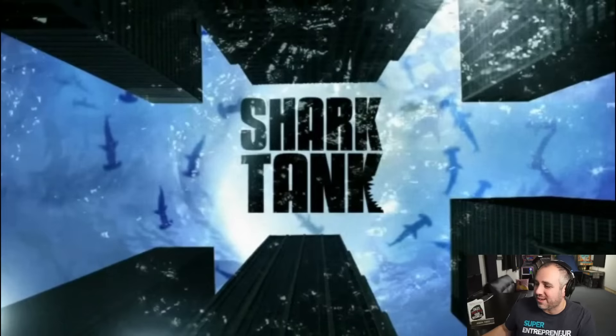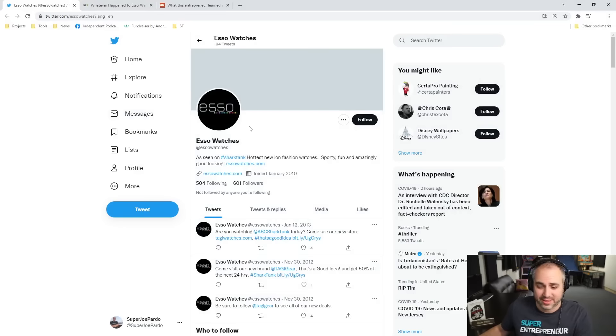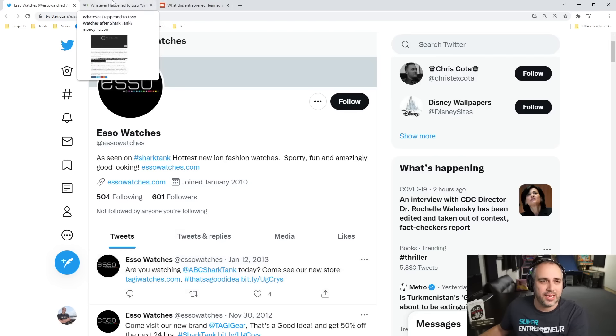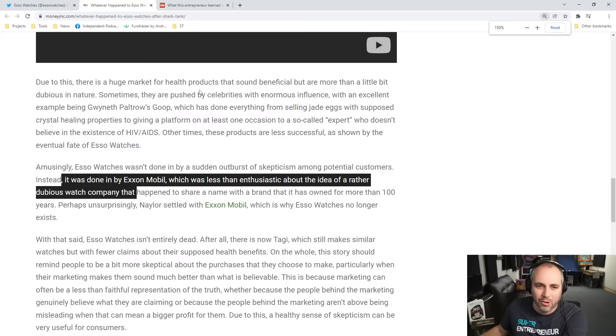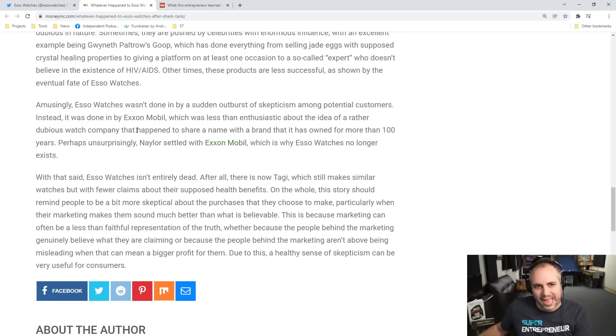That is a fair assessment, even if Mark clearly feels very passionate about that. They do have a Twitter handle. Their website is no longer up. The last time they posted was in 2013, where they mentioned: come see our new store at Taggy Watches. Over at Money Inc., ESO Watches wasn't done in by sudden outbursts of skepticism among potential customers. Instead, it was done in by ExxonMobil, which was less than enthusiastic about the idea of a dubious watch company that happened to share a name with a brand it had owned for more than a hundred years.